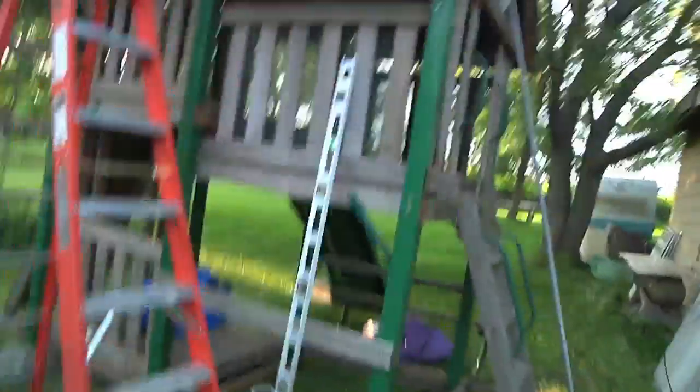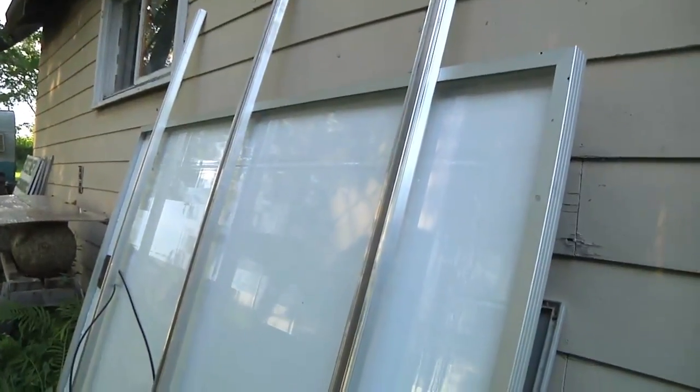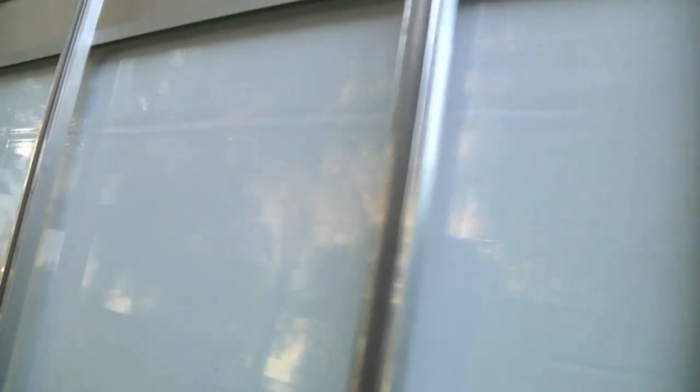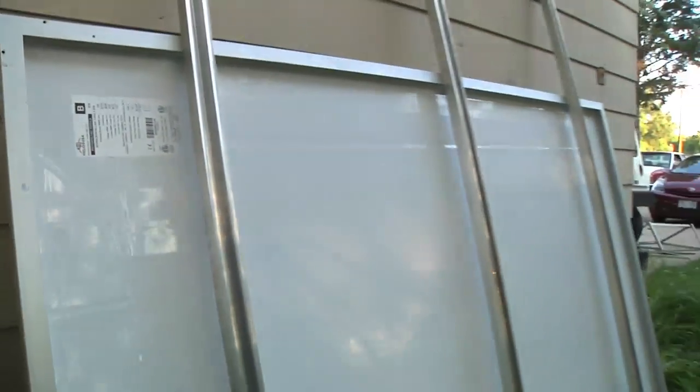Let me show you what I'm thinking. This is my solar panel — 48 volt, 405 watts, by Helios, which is in Milwaukee, Wisconsin. It's about four foot four by six foot six. Hit pause if you want to see the details on it.